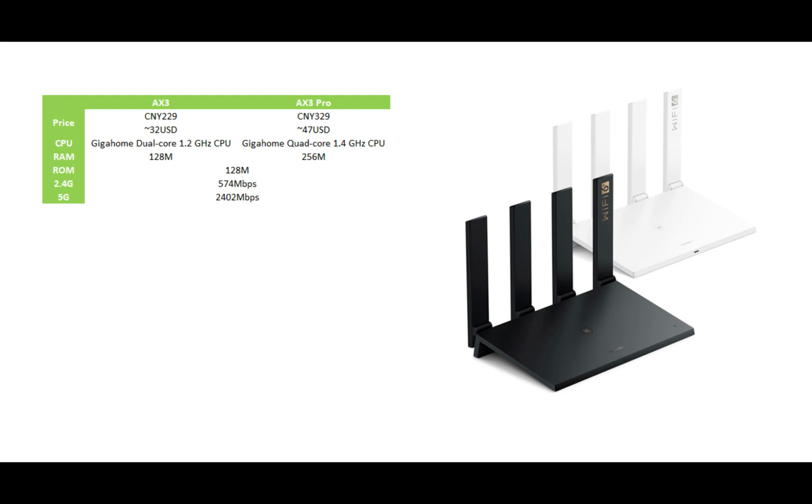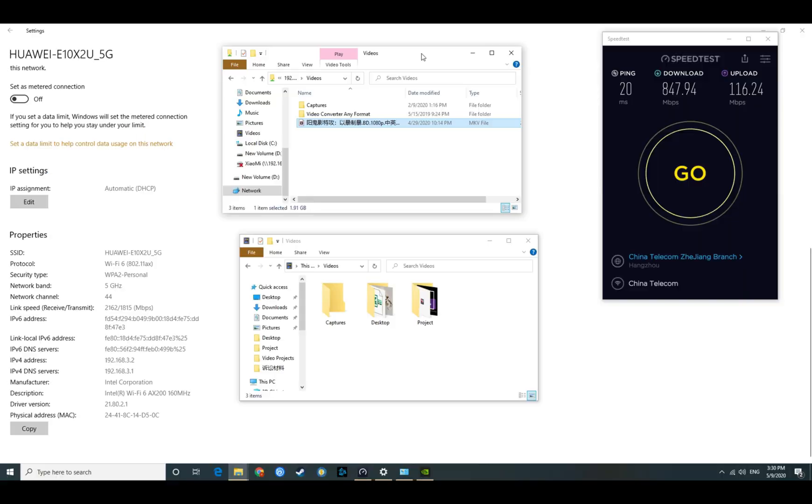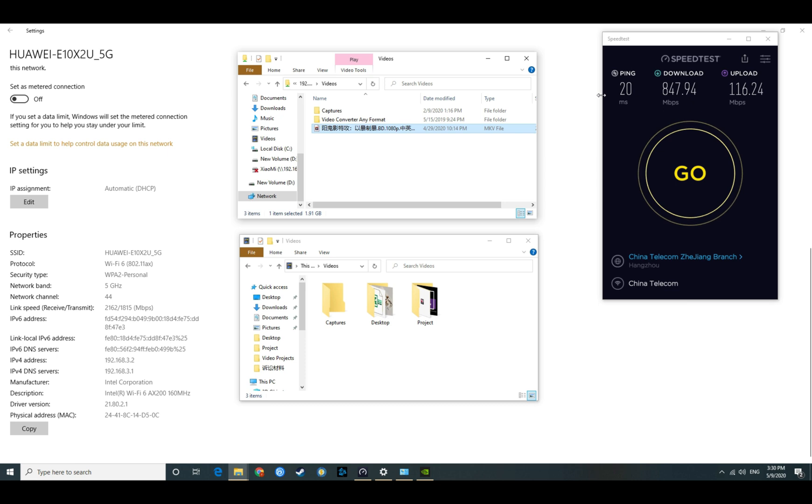The X3 has only two Wi-Fi signal boosters and the X3 Pro has four. I've already done a review on the X3 Pro not long ago, and in case you haven't seen it, you can check the link below in the description.